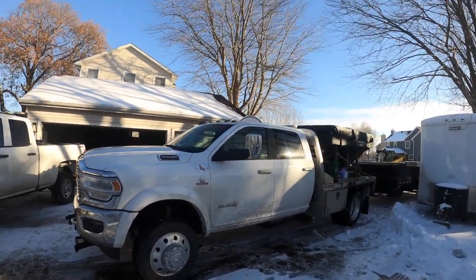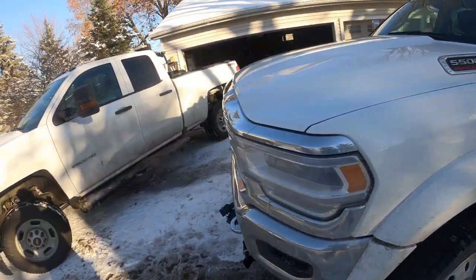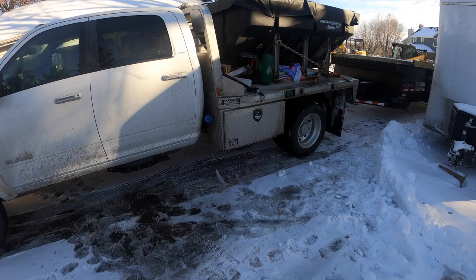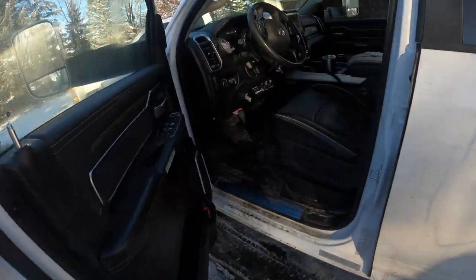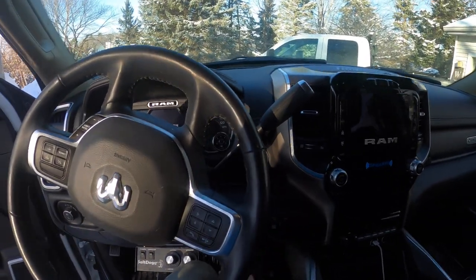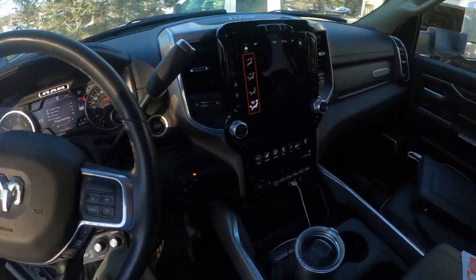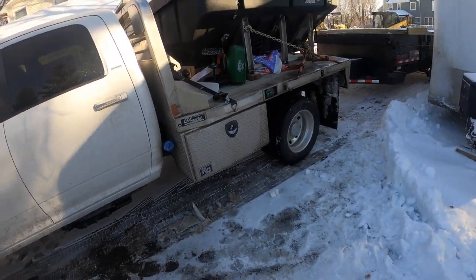It is a 2019 Ram 5500 Laramie. It's got the Cummins. I got this truck about in July, give or take a month. It's treated me really well. It's got a super nice interior, big screen. I think I got almost 17,000 miles on there. It's got all the options. It's a beast.